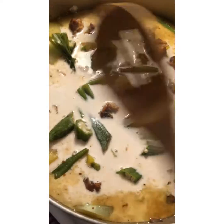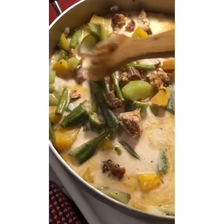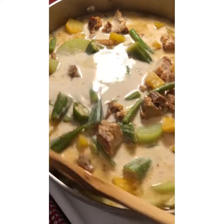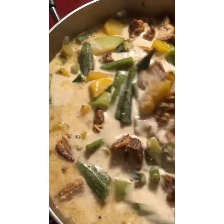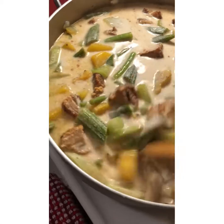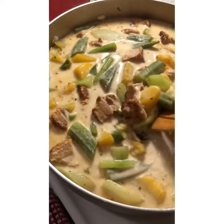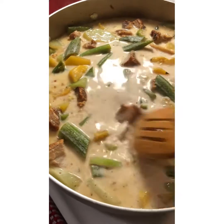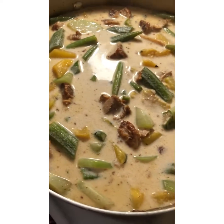And we're gonna stir this and bring it to a boil. I have some lemongrass I planted, but it's not really big yet, so just a little bit. There we go, we're gonna bring this to a boil, and then I'm gonna put our spinach so they cook together.